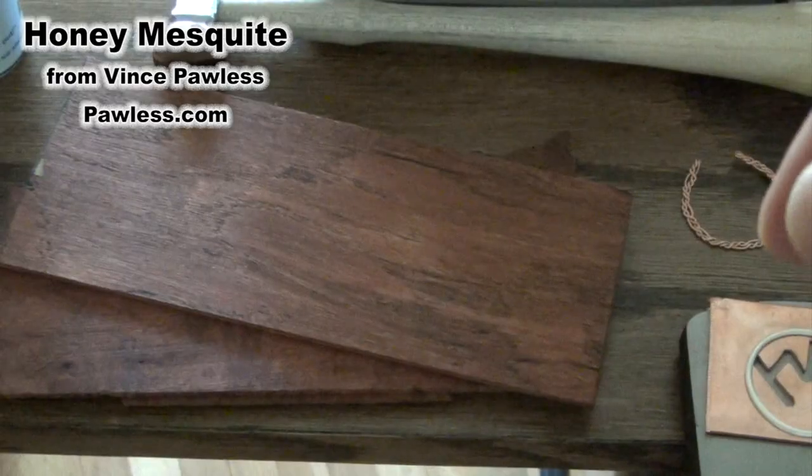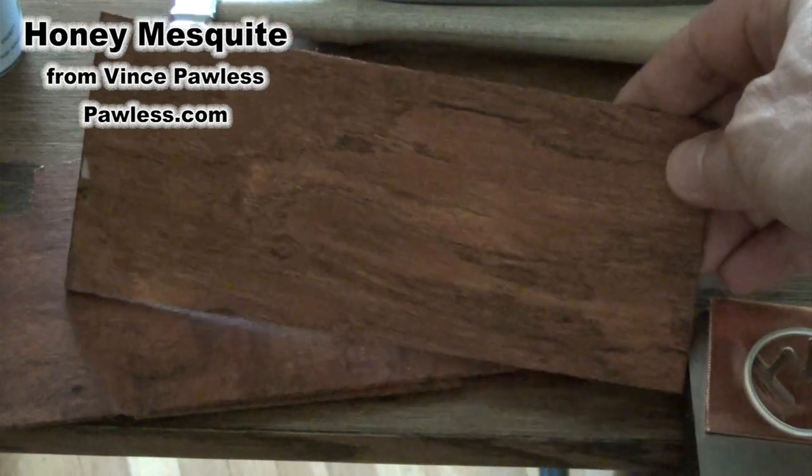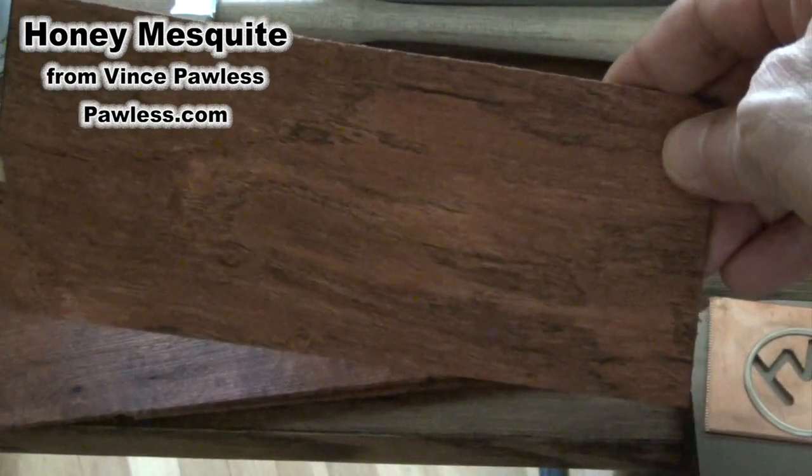I've got this good buddy in Texas, Vince Paulus. Vince builds custom-made acoustic guitars — beautiful instruments. So I shot Vince an email and asked if he could give me a couple of scrap pieces of really cool wood used for the tops of his guitars, because it would be the right thickness. Immediately, the next day, he said they're in the mail. He sent me some honey mesquite. You can see the scrap pieces he sent here.